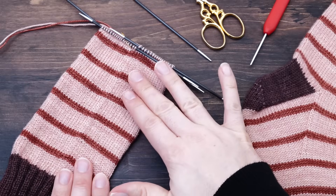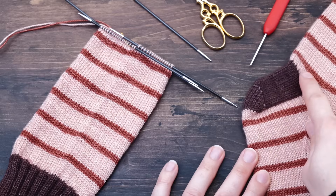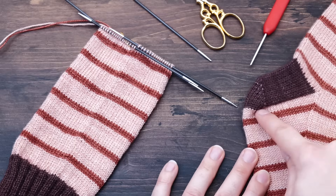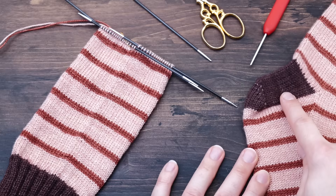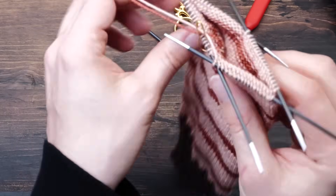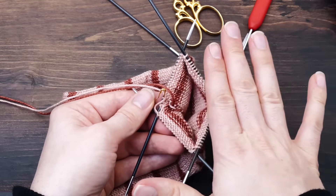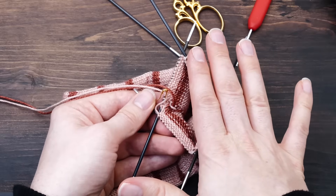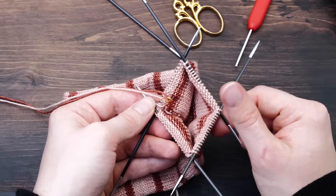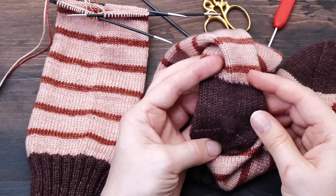I finished knitting my leg and now it's time to start with the heel. The heel has three parts: first you knit the heel flap, then you turn the heel, then you pick up stitches to knit the gusset. The calculations for the heel are pretty simple: divide your total number of stitches by two — you only knit the heel across one half — then round down to the next number divisible by four. In my case, I had 68 stitches and half is 34, so I will knit a heel with 32 stitches.